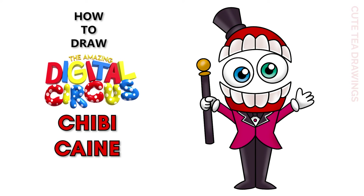Hey guys, welcome to Cute Tea Drawings. Today I'll be drawing my chibi version of Caine from The Amazing Digital Circus. I'll be drawing on my tablet but you can also follow along on paper. Please remember to like and subscribe. Okay, now let's get started.